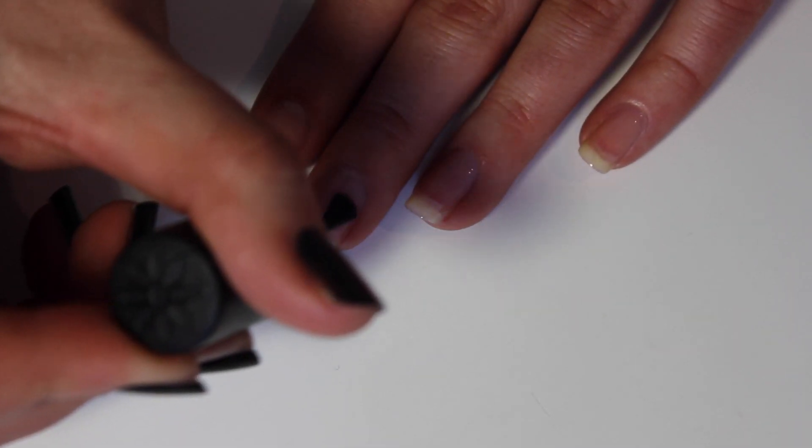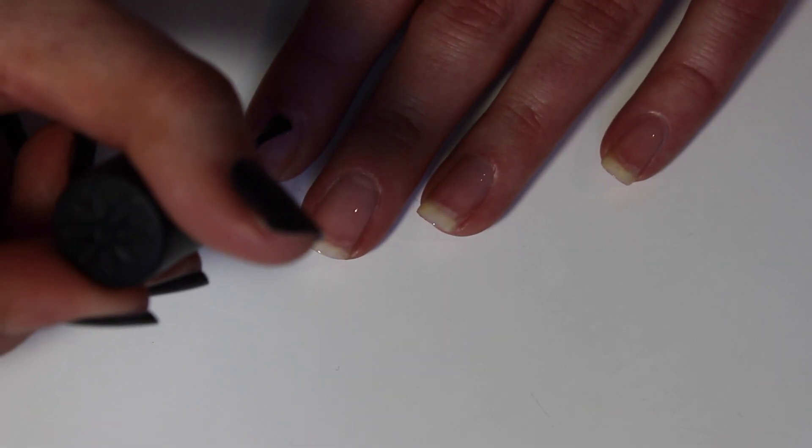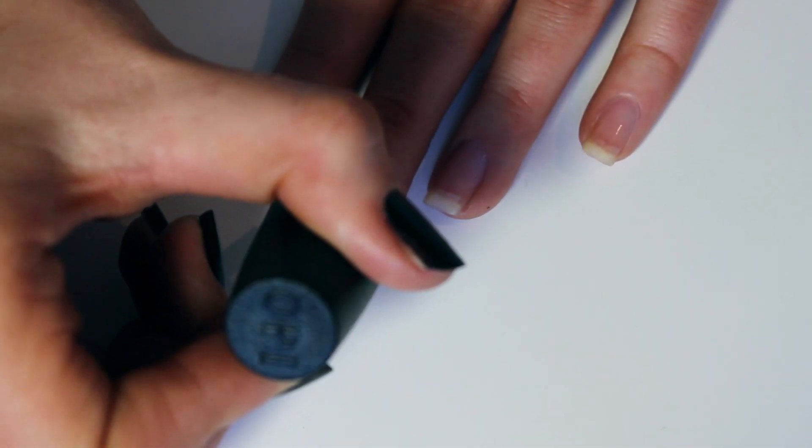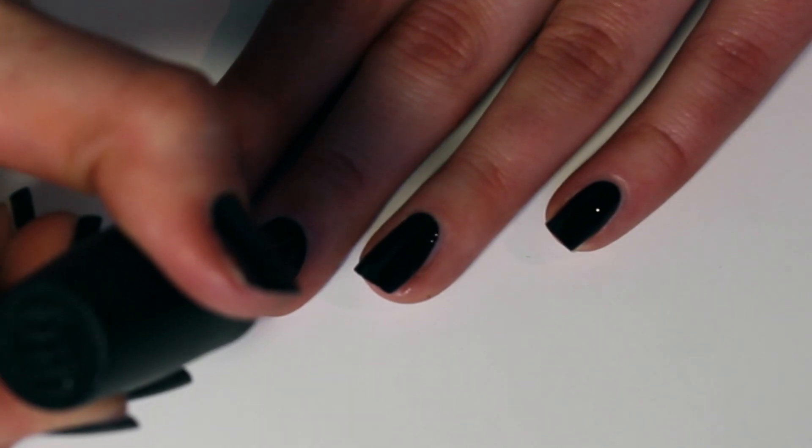You want to start off with a base coat. This will protect your nails and prevent them from getting stained. You then want to do two coats of your black nail polish. This will be the base for your galaxies.